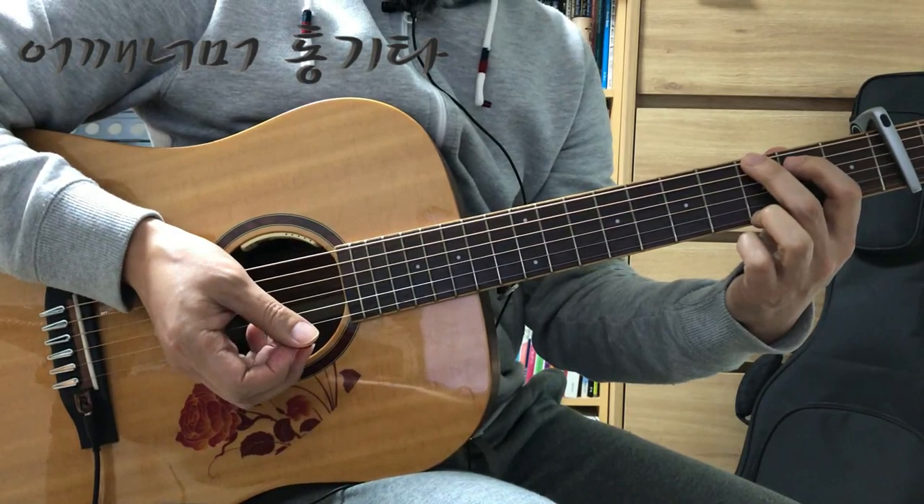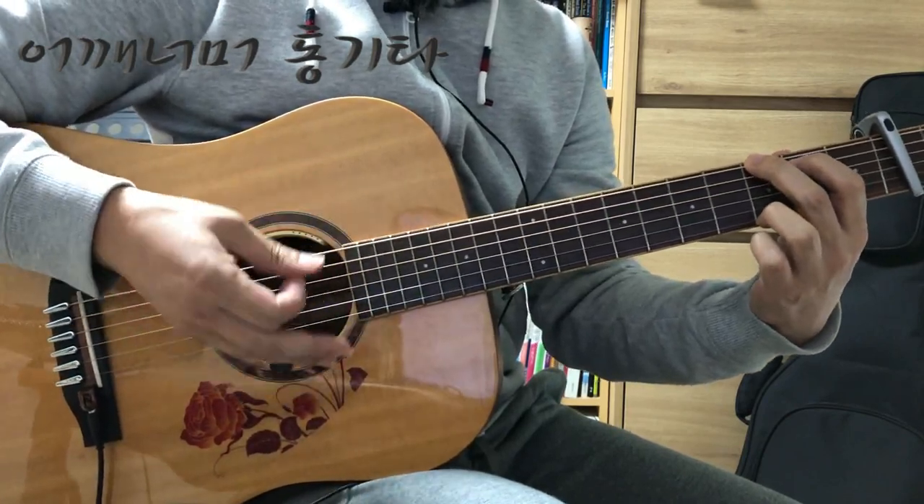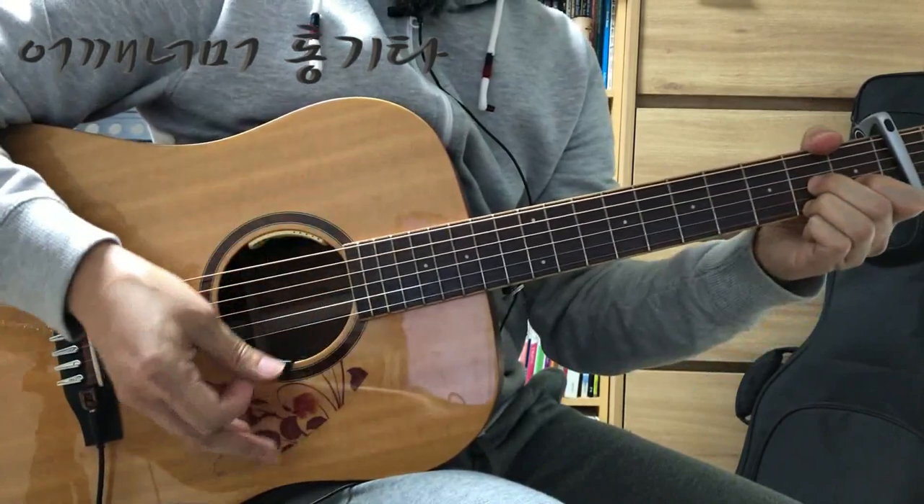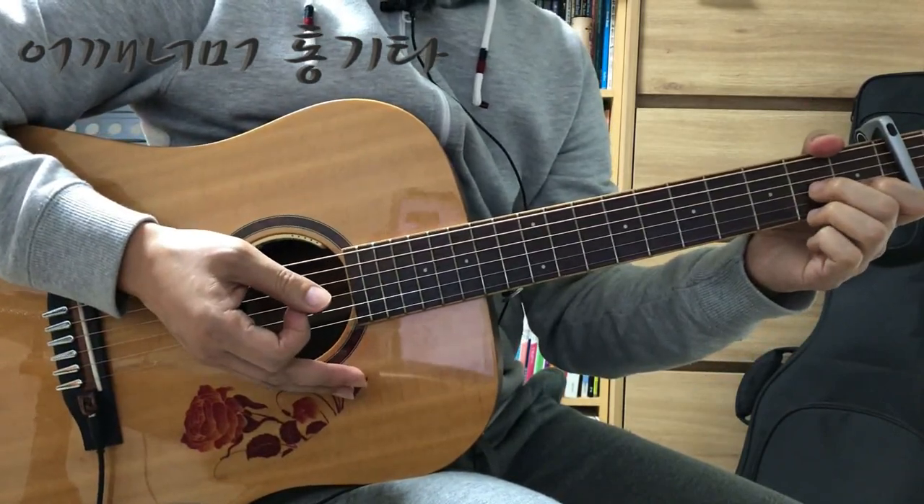악보를 보지 말고 손만 본 상태에서 G, D7, G, D7 이런 식으로 연습해 보시면 좋습니다.